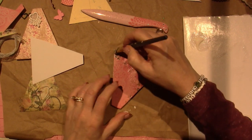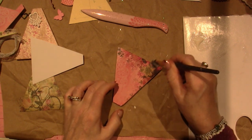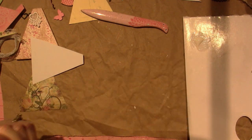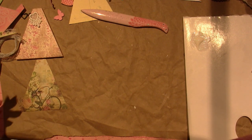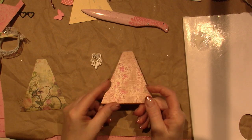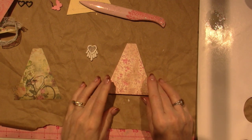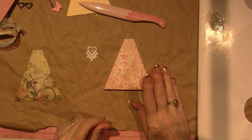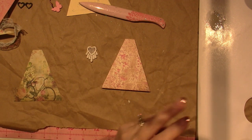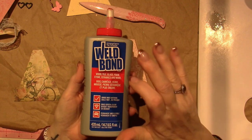Now I'm going to start embellishing my other one because I've picked out a few things I want to use. I'm going to put that in water and save that. This is my other one I did — I think this paper is called 'Happily Ever After,' a very old paper pad, maybe 10 years ago. I am going to be using Weld Bond. There are so many adhesives you can use — you could use glossy accents, but I'm going to use Weld Bond. It's for wood, tile, glass, foam, stone, ceramic, and more.